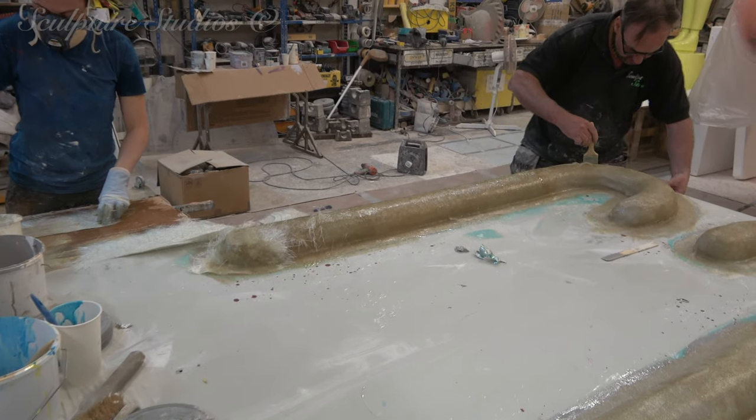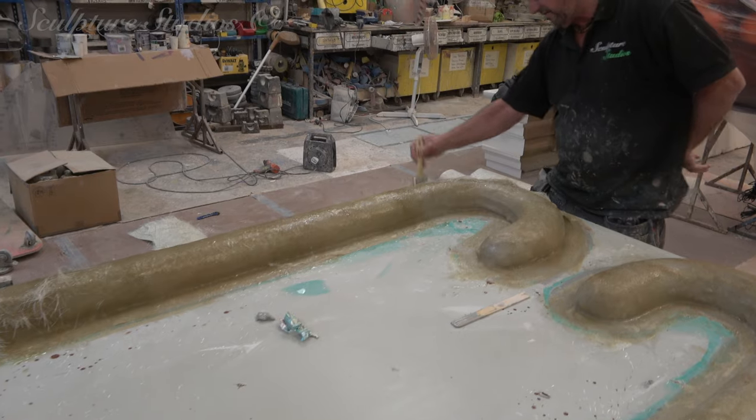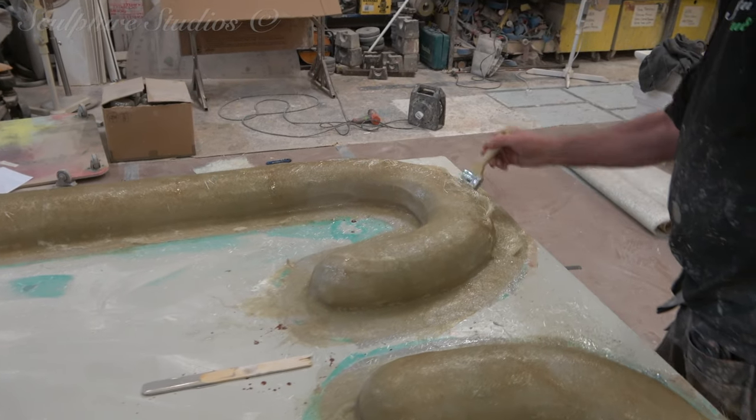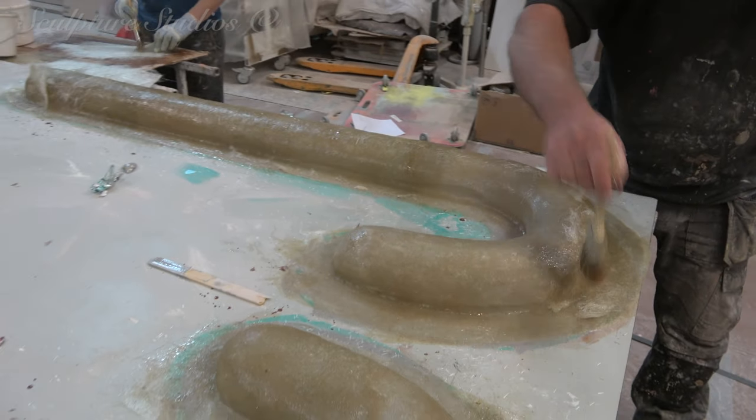We then went over with a layer of our secretly sourced sticky-back tin foil and a PVA blue release agent, just to help the master pattern release from the mold later. We then proceeded with a gel coat of resin and multiple layers of glass fiber.